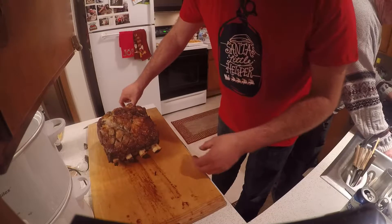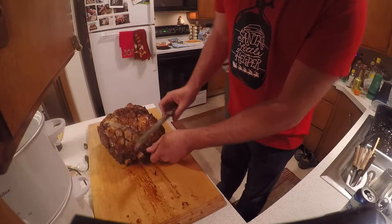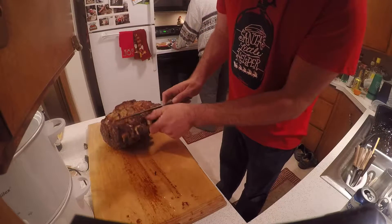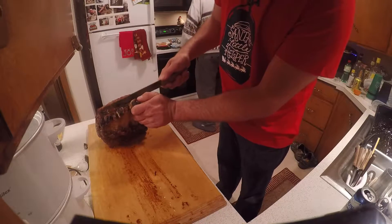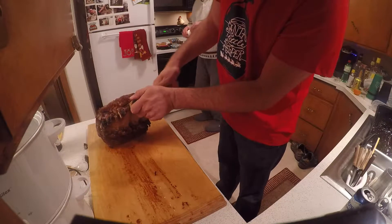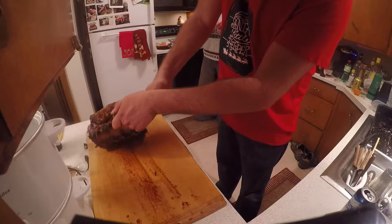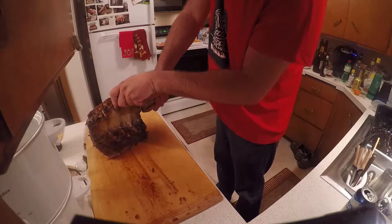The whole key to this is having a sharp knife. When you cut a prime rib roast, follow the bone right down with the sharpest knife you can find. Just keep following it — keep pushing against that bone and it will follow right down.